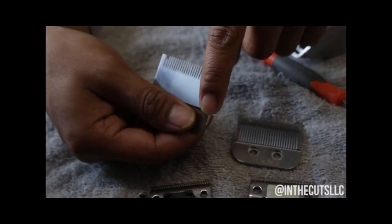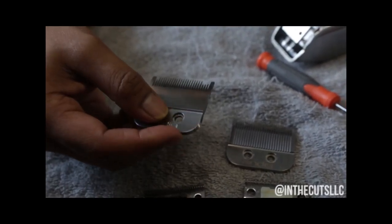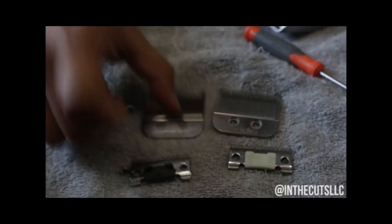This one — this thing's got straight teeth. If you poke somebody with this, it's gonna hurt. So you got to be careful with that.